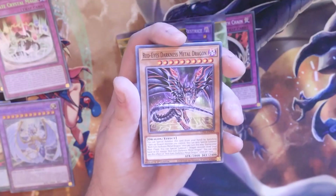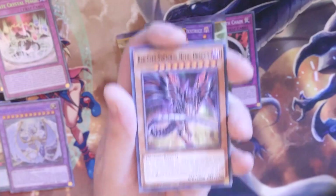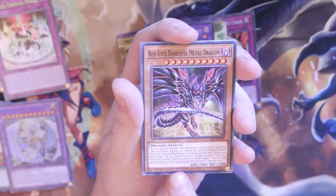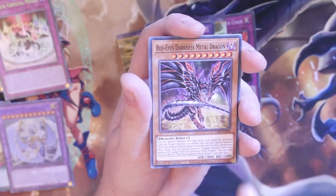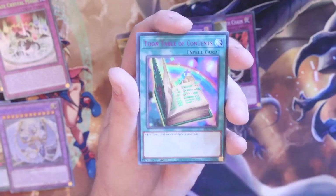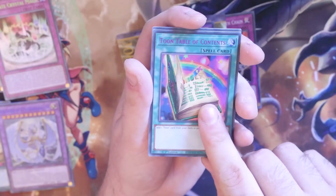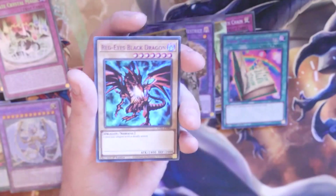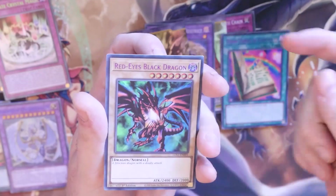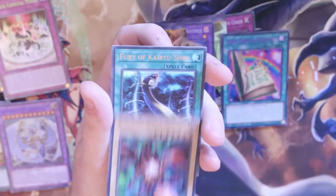We haven't seen a Red Eyes Darkness Metal Dragon — now we have! Artwork — amazing. Rarity — not so much. The one errata you want to make note of is: you can only use this effect of Red Eyes Darkness Metal Dragon once per turn. Toon Table of Contents again — that's nice. The annoying thing is it's in purple, so it means I've got my play set in purple now. Red Eyes Black Dragon — I caught it! I just want this because it's Red Eyes Black Dragon, now officially titled correctly. Really cool. And the Fury of Karyushin.